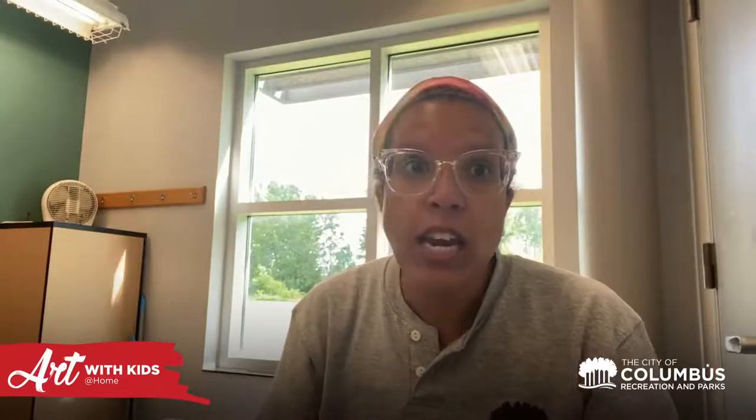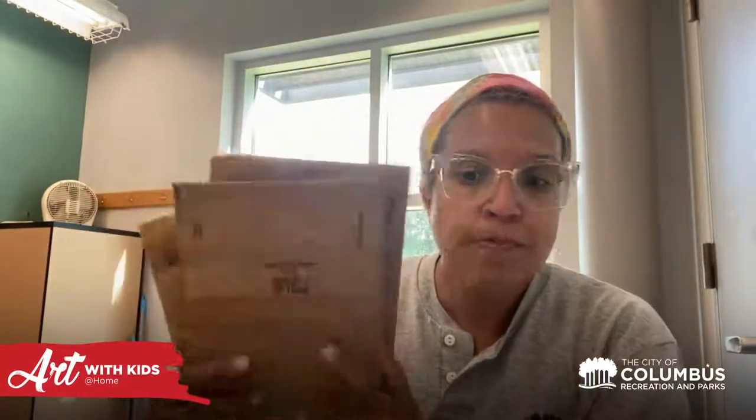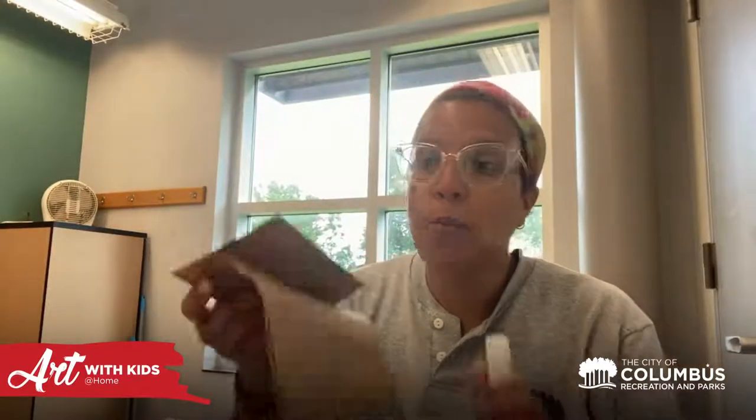I want to show you one of the cool things that we made this week. Our theme is 'green time over screen time,' and so we decided to make a nature journal. All you're going to need is three paper lunch bags, some squares of paper, glue sticks, a hole punch, a pair of scissors, and either some ribbon or string. Let's get to it!